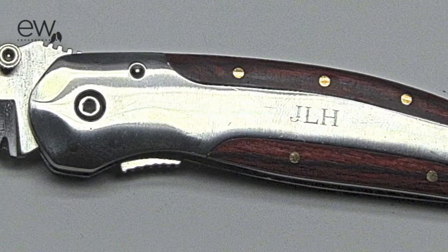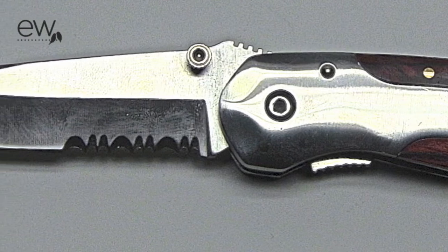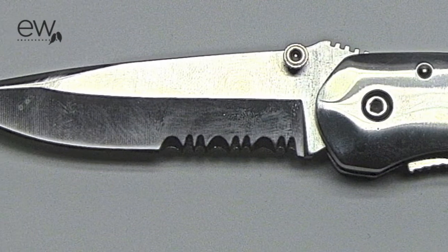Hey guys, it's Ryan with Exclusively Weddings and today I'm going to show you our 3 inch sport knife. I think this is a great knife because of its compact size, and you get a serrated and a straight blade with this.